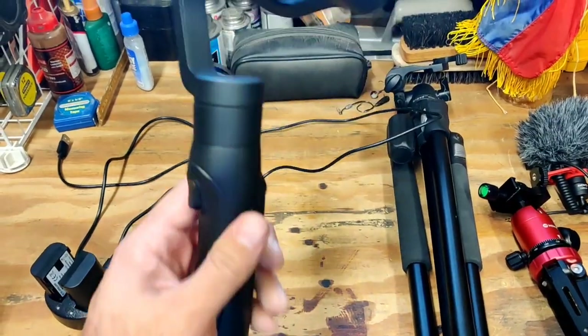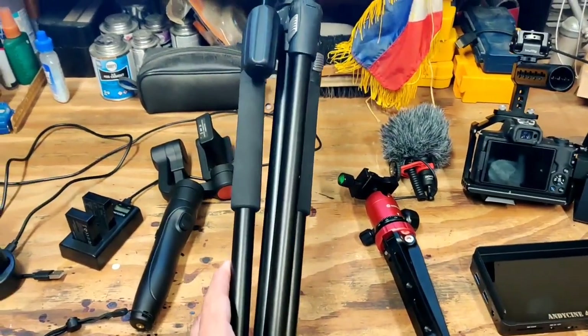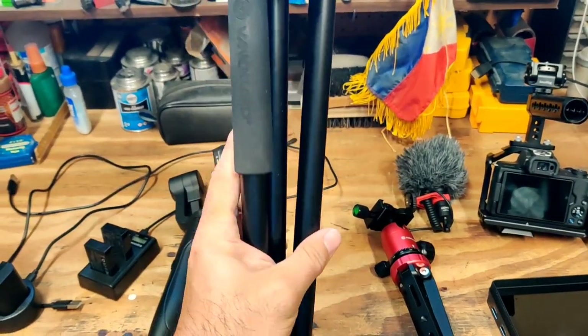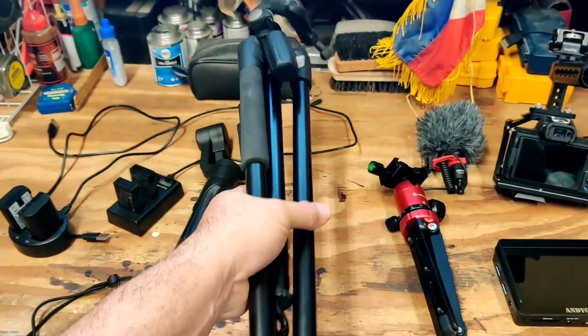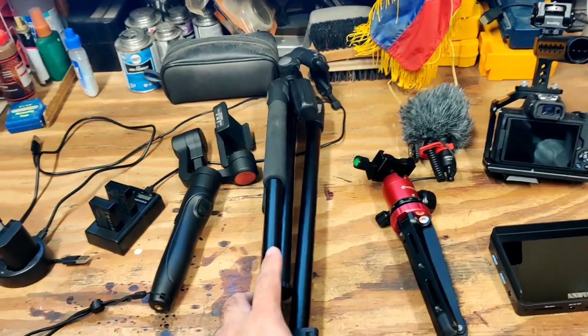Here's my Smooth Mobile. I want to make sure I bring this with me. My trusty S-Pod 203AP — it's a Vanguard. It's not light, but it's sturdy. I've had it for a good eight years.